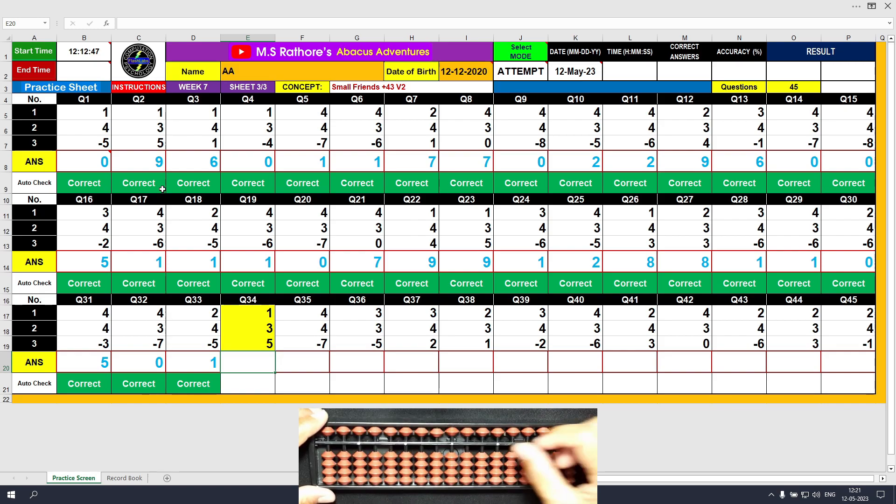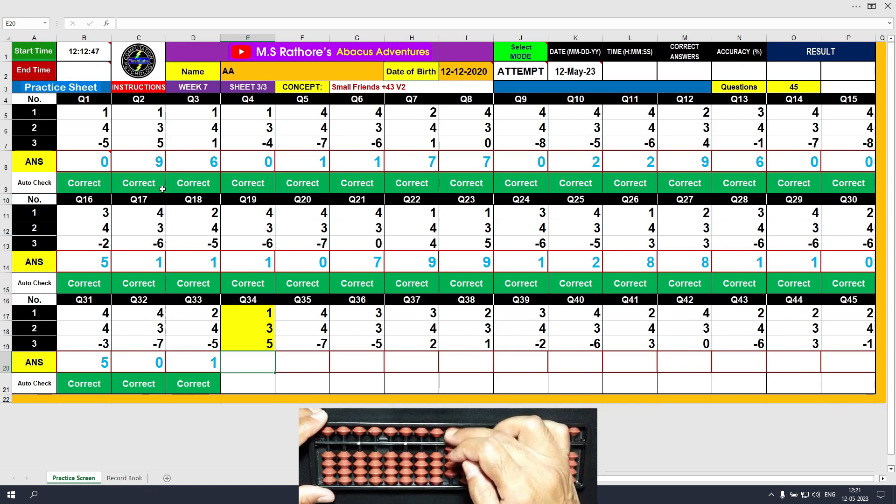Question number 34: plus 1, the answer is 1. Plus 3 directly, the answer is 4. Plus 5, the answer is 9. Clear.